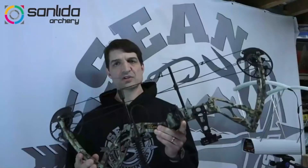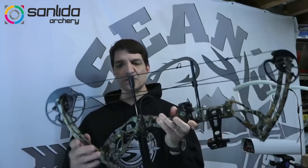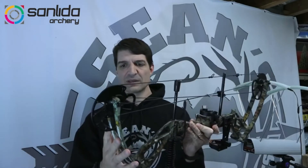I got contacted by this company and they said, Sean, will you test our new Dragon X8 compound bow? The axle-to-axle length — the distance from the center of one axle to the center of the other axle pin — is about 30 inches. It's a fairly short bow, which is especially helpful for younger people; easier for them to manage and maneuver. This is a split limb bow, so you essentially have four limbs as opposed to a solid limb. It does have a yoke system, which is helpful with split limbs because it can help manage each limb.